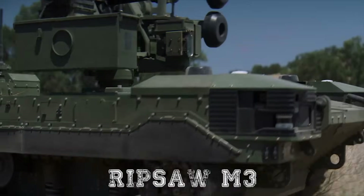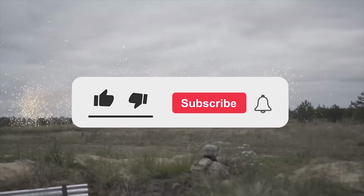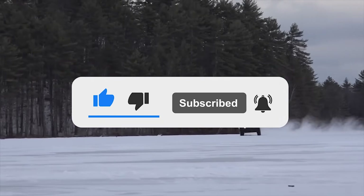What are your thoughts on the Ripsaw M3? Let us know in the comments below. If you enjoyed this video, don't forget to give us a like and subscribe to Military World to get our latest videos straight to your notifications.